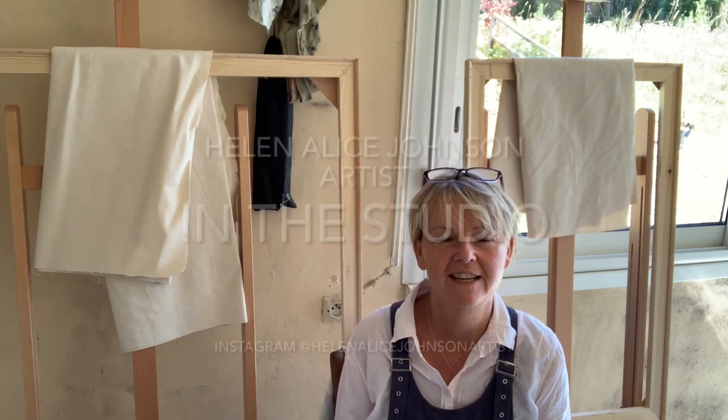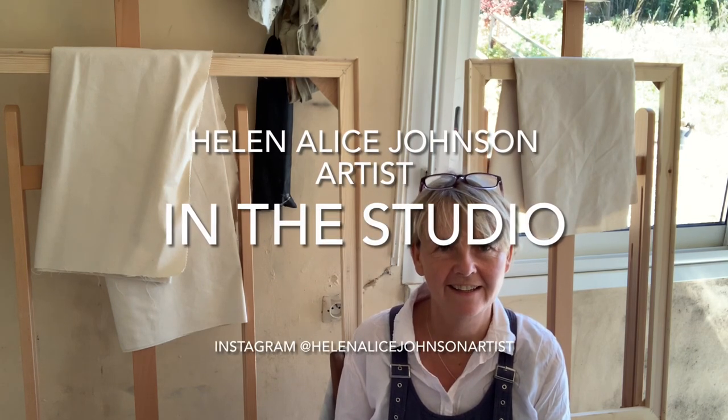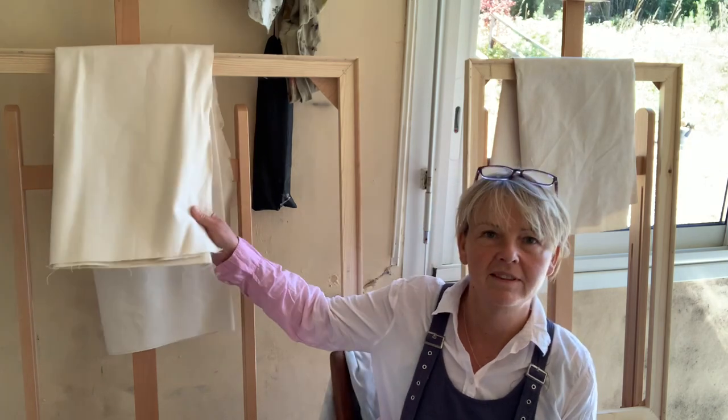Hello and welcome to my studio. I'm Helen, Helen Alice Johnson Artists, and this week I'm in my French studio back in Legenien. You can see behind me that I have two stretchers ready to go, with the canvas ready to be stretched over them.